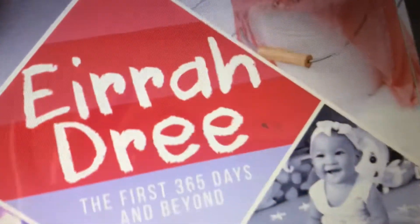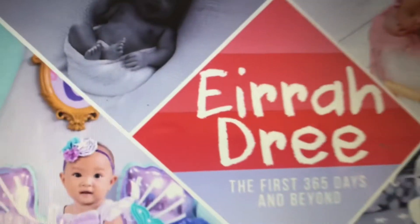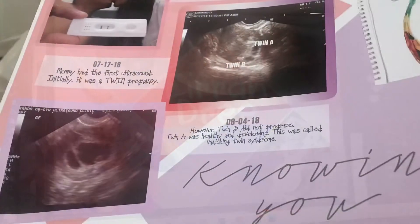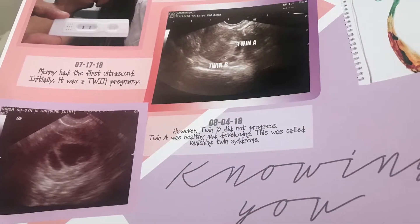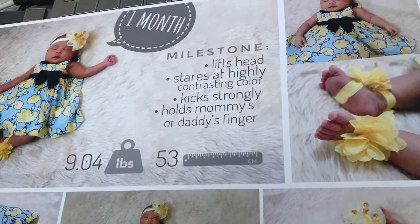I printed the pictures on photo paper with a printer, cold laminated the pictures, and did lay-flat binding, then hard-bound it myself. Here is the finished product.